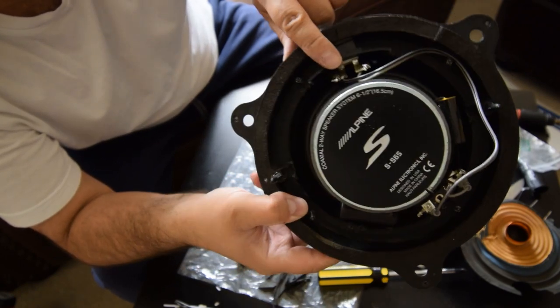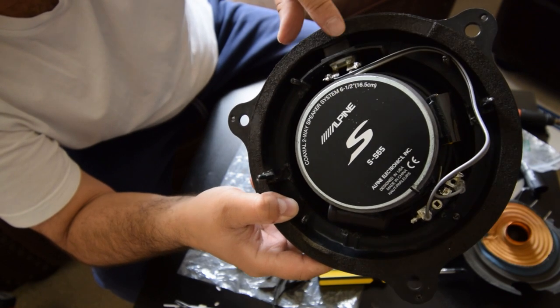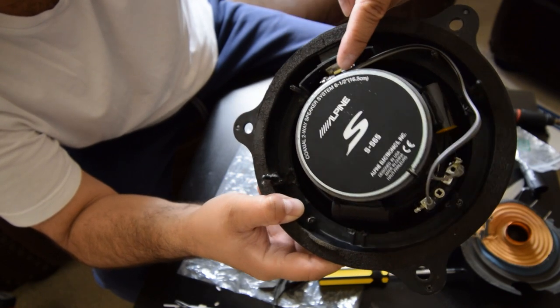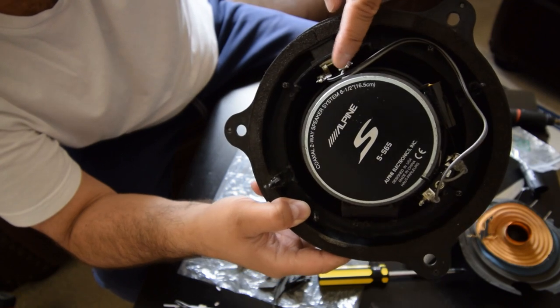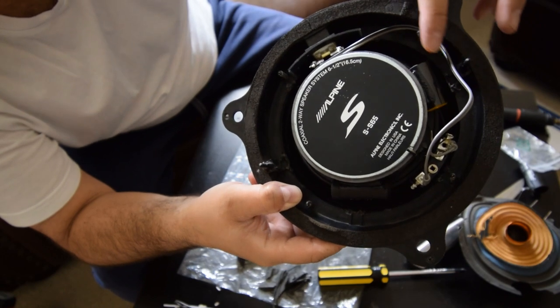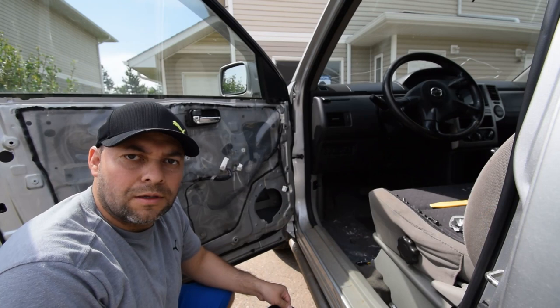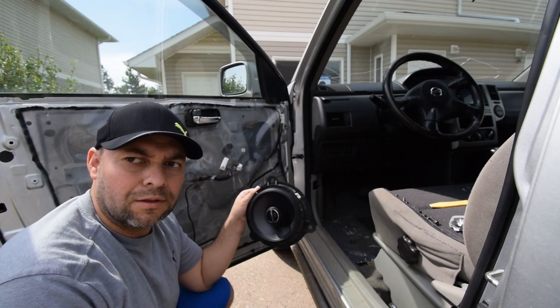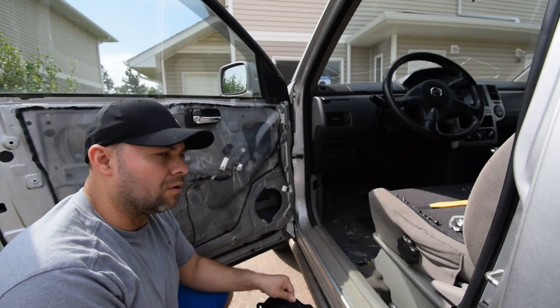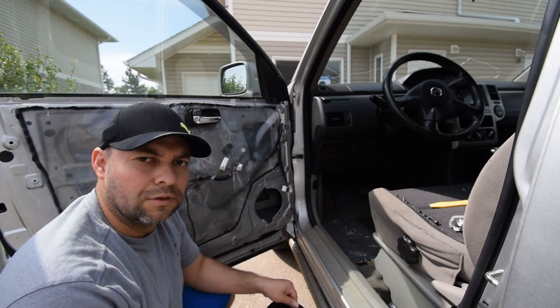This is why I wanted to solder the wires before putting the speaker in - because you don't have much space between the speaker and the terminals, so I didn't want to put too much heat on it and damage it. So now that that's done, I'm going to run the wire out and connect it in. Now we're back at the car with the first speaker. I'm going to start on the driver's side door and work our way back to the front passenger.